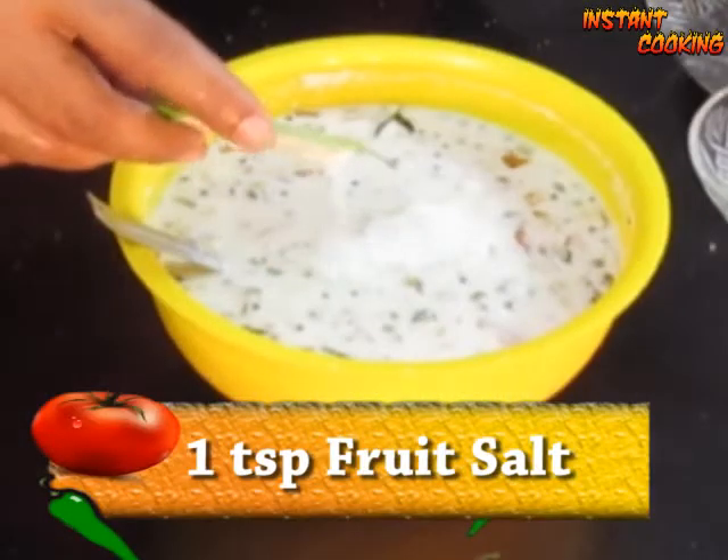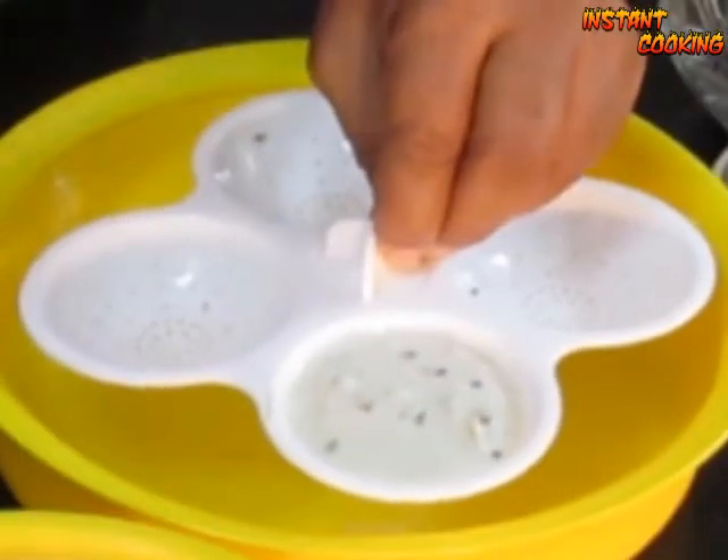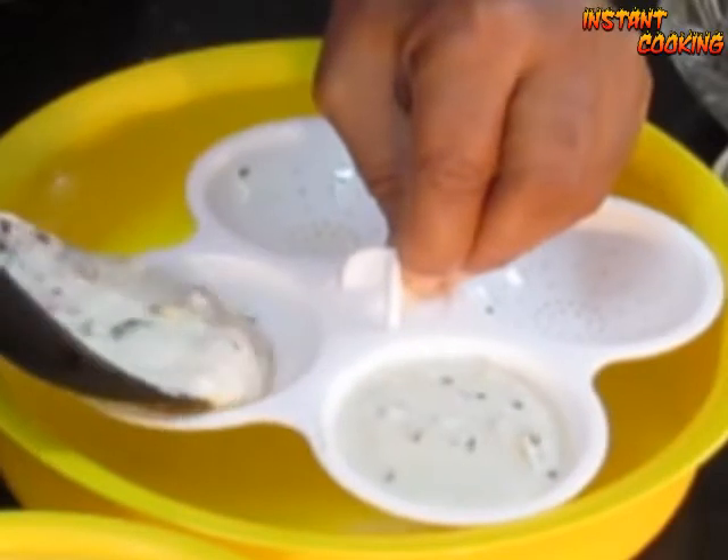Add 1 teaspoon of fruit salt, 1 teaspoon of water, and fold it very gently, then put the idli batter in it. After 4 to 5 minutes, it will be ready.